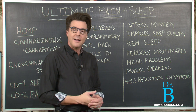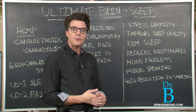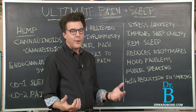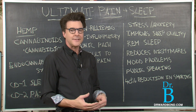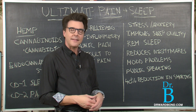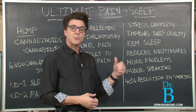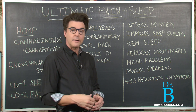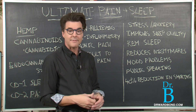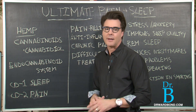Studies are also showing that if you're trying to quit smoking, using something like Ultimate Sleep can reduce smoking by as much as 40%. When people quit smoking they get nervous and irritable — they need to calm their nerves. A product like this would be better than reaching for a candy bar, which causes weight gain. Do something natural and use Ultimate Sleep instead.